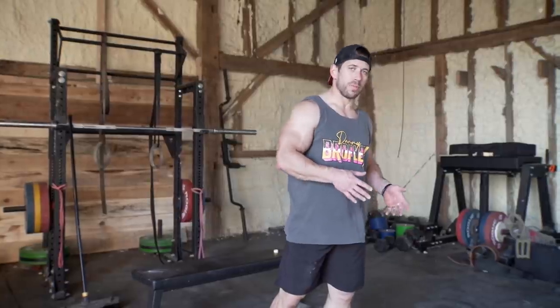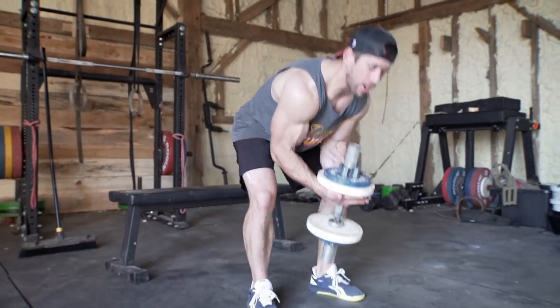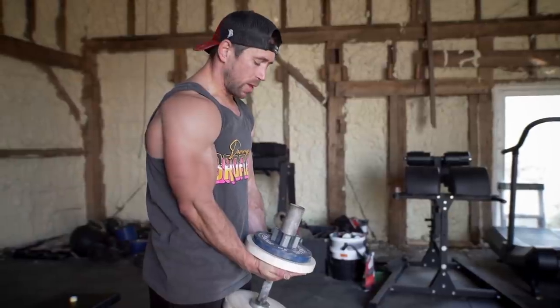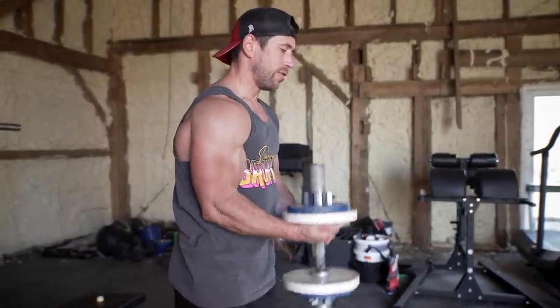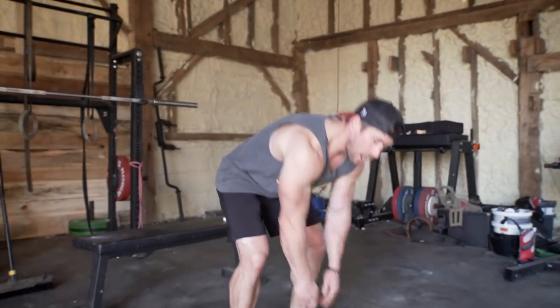We're gonna do a couple different movements today that we haven't done before. One of them is gonna be the prayer curl, and the way that you grab the dumbbell is gonna be a little bit different. Whether or not you have a loadable dumbbell, you're gonna turn it up on its end and grab underneath the head or the plate of the dumbbell, so your palms are basically facing up. We're not gonna be able to get complete lockout at the bottom of the rep, but from here you're gonna curl up to the top nice and slow and squeeze. We're gonna pause right at the top just for that half second. Since we only have one dumbbell and we're not gonna be able to go super heavy, I want that little half pause at the top — slow and controlled with all our reps.